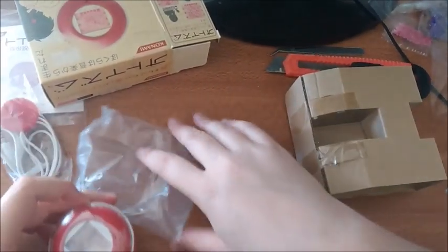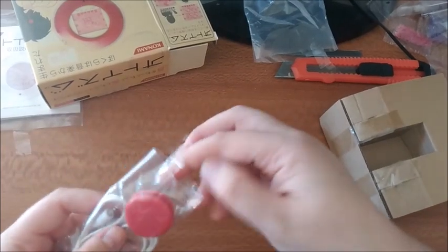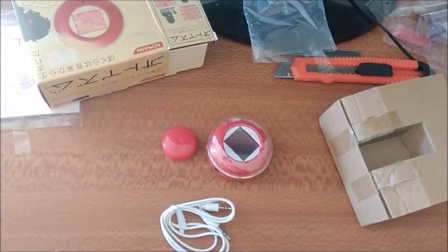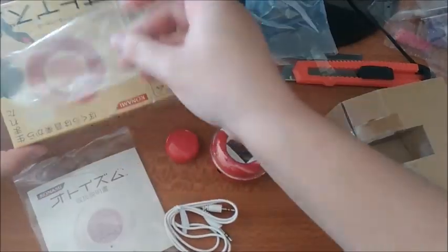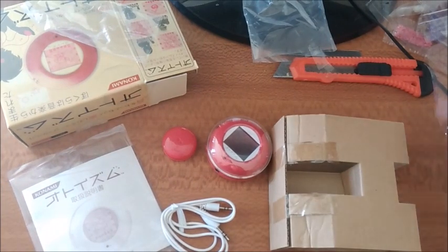So you get this little clip thing, you get the actual little pet device, you get a cord, and an instruction manual, and the box. This is all its packaging. That's everything.